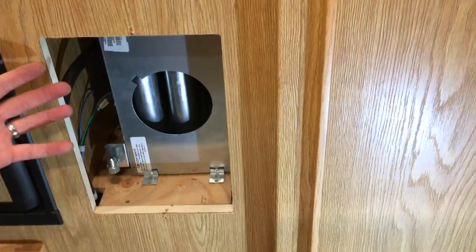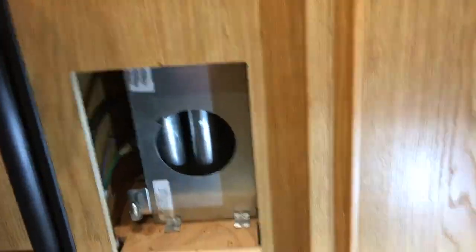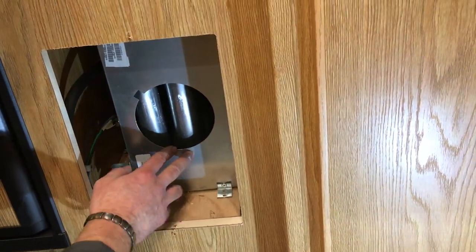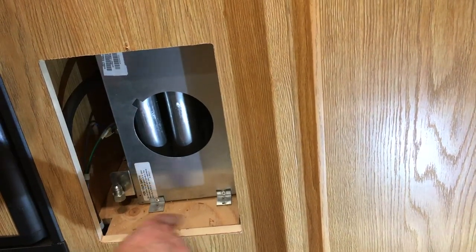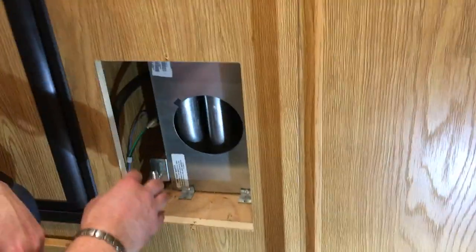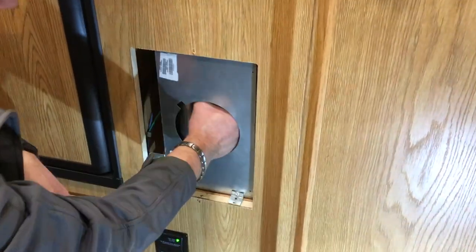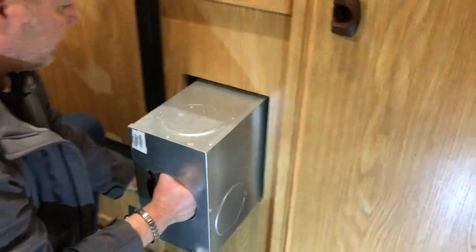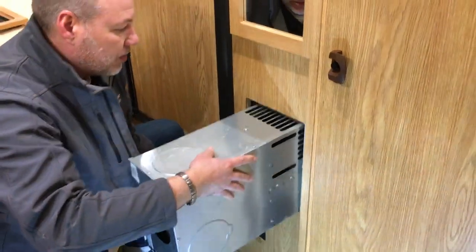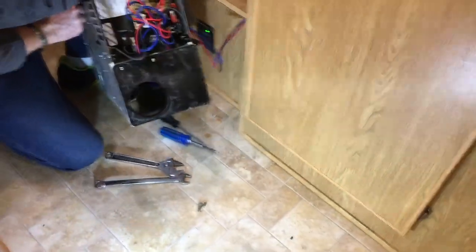Now there's nothing holding the furnace in place, so it should be able to just pull straight out away from the exhaust. You shouldn't have to take the exhaust off, but on some units these furnaces actually drop off the back edge of the plywood deck and are hooked by about an eighth of an inch — if that's the case you'll have to take the exhaust off. Just pull it straight out, be careful it's sharp. There should be enough wiring that you don't have to unhook the wiring — pull it out and put it on the floor.